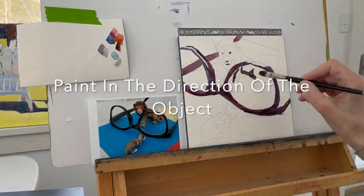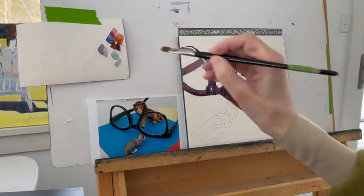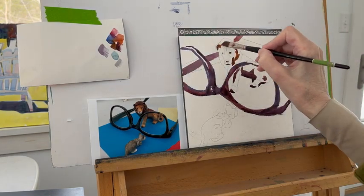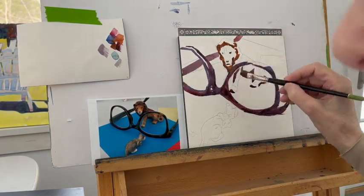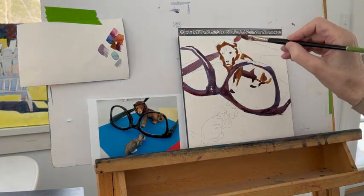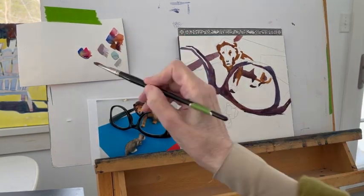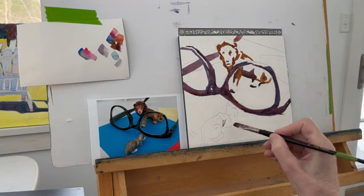The next tip is to paint in the direction of the object. It really helps to create form if you move your brush in the direction that the object is made. I will make a curve where there's a curve, and I use the brush to do that. I'll use a straight stroke when there's a straight mass to fill in.